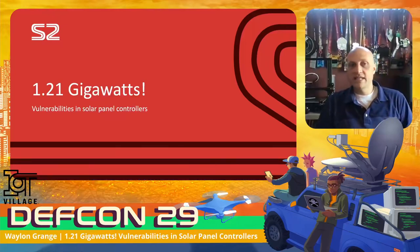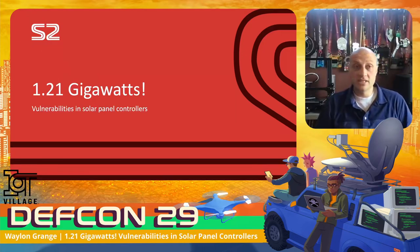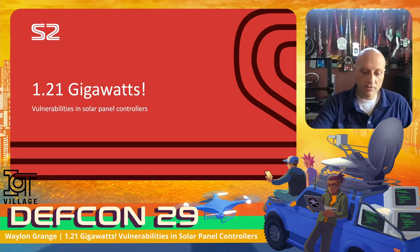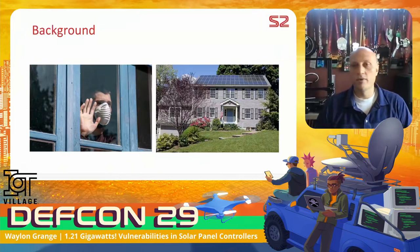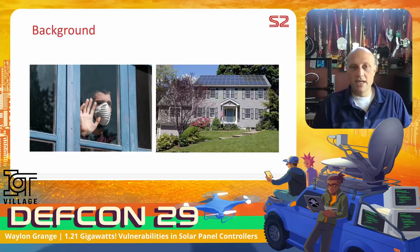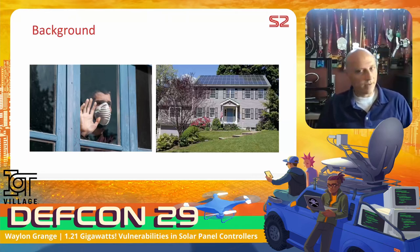Good morning. Welcome to my presentation — 1.21 gigawatts. This is a talk on hacking solar panel controllers. I am Professor Plum, a security researcher for Stage 2. We usually do pen tests and IoT audits, but this one wasn't a customer request. It's something I did on my own. In 2020, everyone found themselves at home with a little extra free time, and around that time my neighbor got a new solar panel system installed. Some features piqued my interest, so I thought it would be a good project to do while stuck at home.